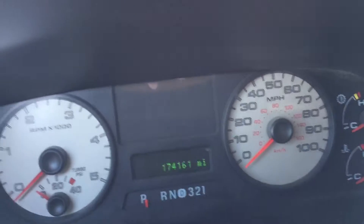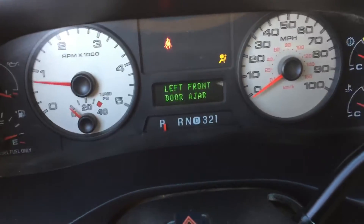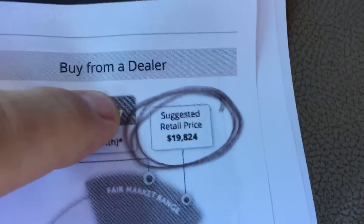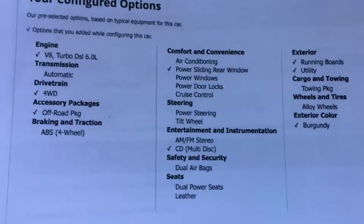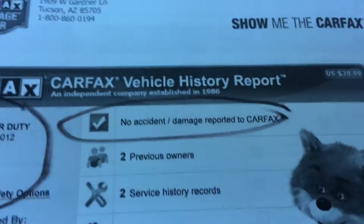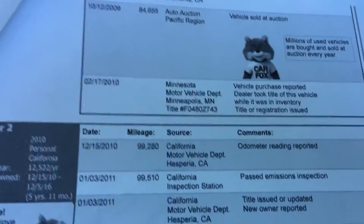I'm going to fire this guy up. 174,161 miles. More information for you: Kelly Blue Book on the truck, Lariat Long Bed, 174,000 miles, suggested retail price $19,824. The equipment will be in the ad. There's the VIN. There's the date of the Carfax — no accident damage on this truck. Pretty boring little Carfax, nothing really going on there.